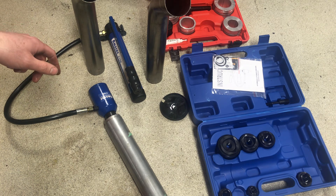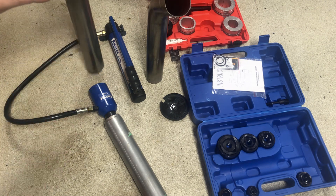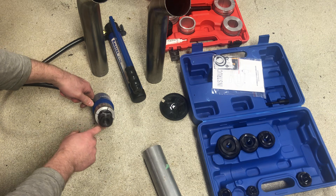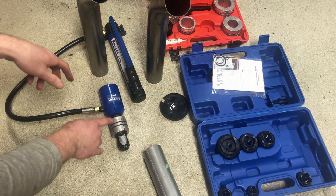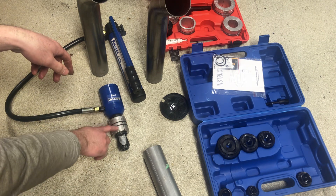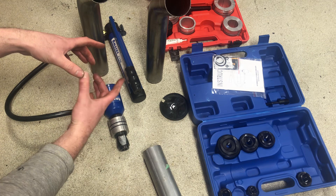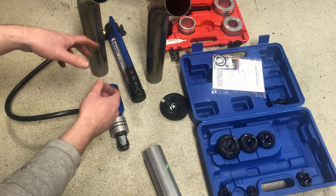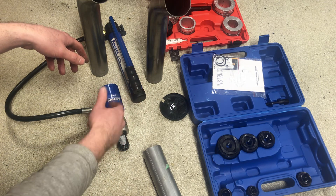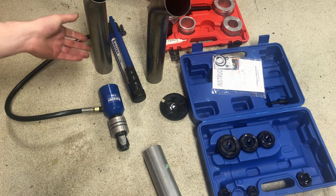It works great. I've done a few flares on stainless and it doesn't have any issues. One thing I would recommend: because there are only four aluminum spacers, stop about halfway and then rotate the pipe, because if you go completely in one position you end up with gaps between the wedges and you kind of get a square flare. So about halfway through I stop, release it, rotate the pipe about 15 degrees or so, and then continue pumping — that gets you a nice round flare.